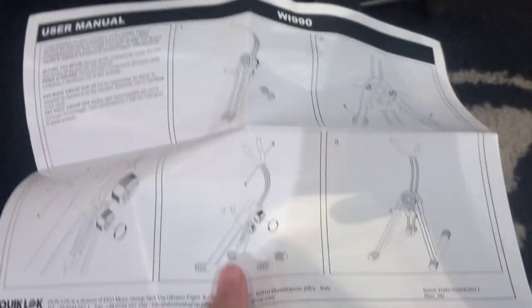You get the little instruction manual here, which is great. These days sometimes you don't even get anything anymore — you just figure it out yourself. So this looks quite simple though.